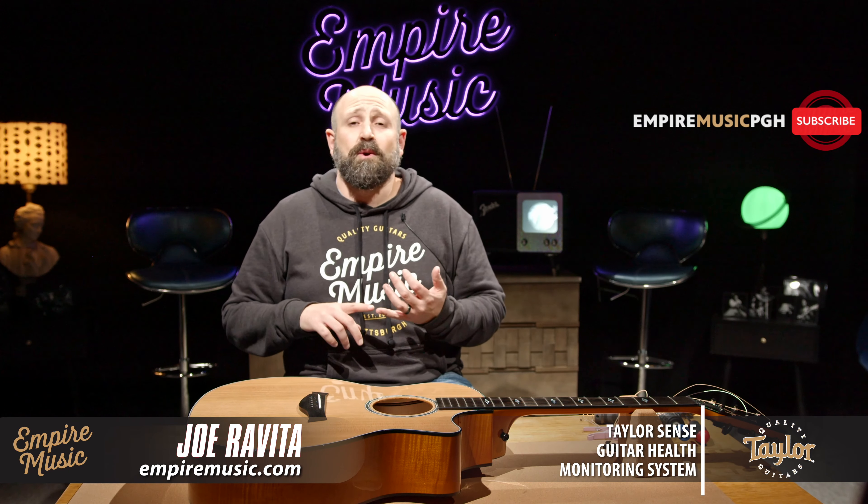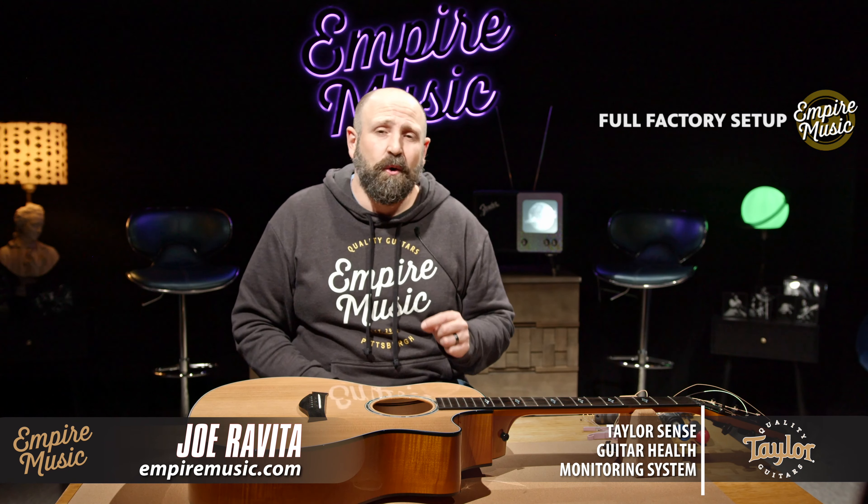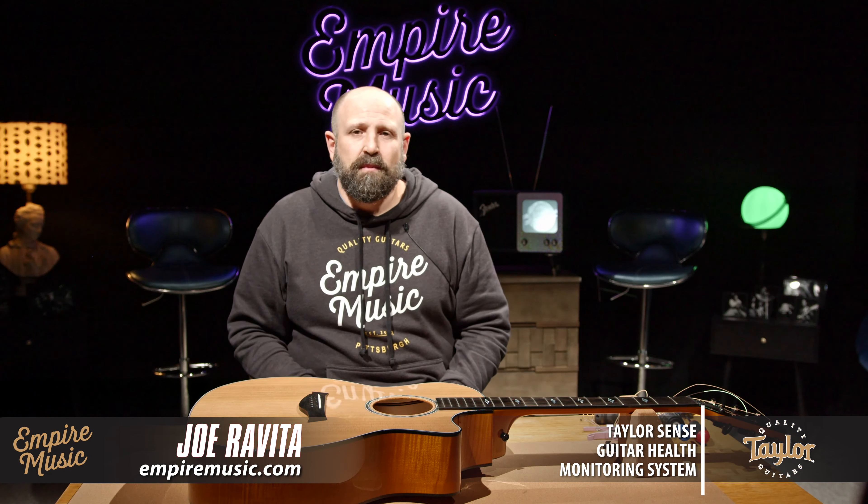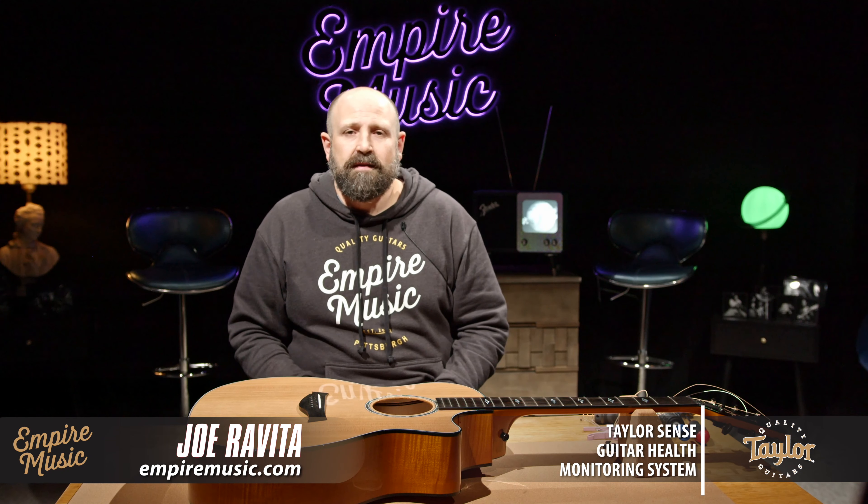You've gotten yourself a new Taylor guitar. You scoured the internet, went to your local stores, and the smartest and coolest of you came to Empire Music or EmpireMusic.com to get your dream Taylor guitar. Now we have this amazing instrument, but we forget the most important thing — how to take care of it.